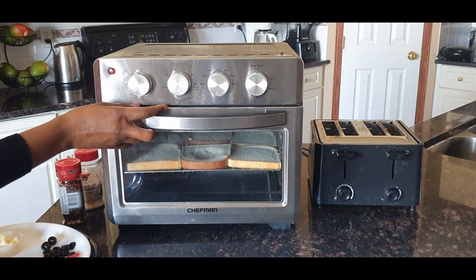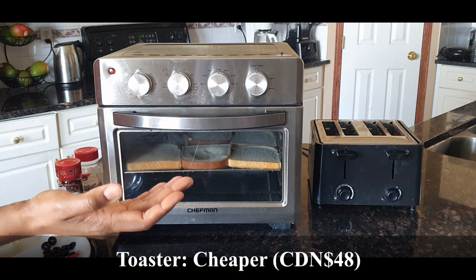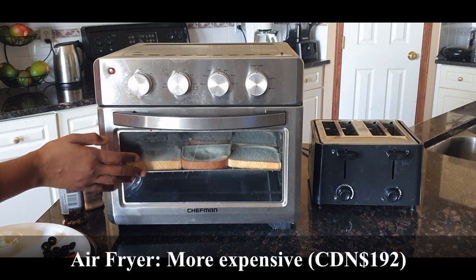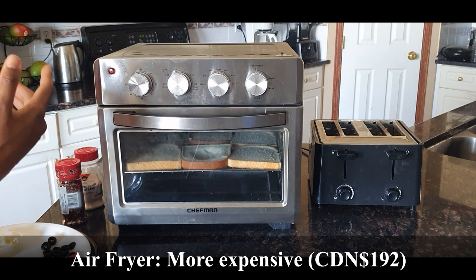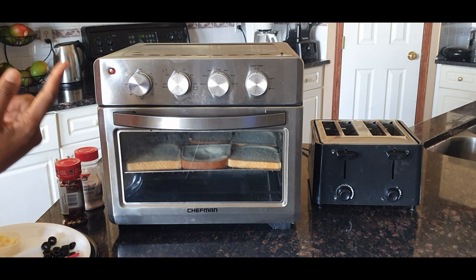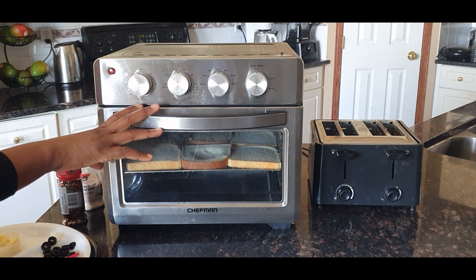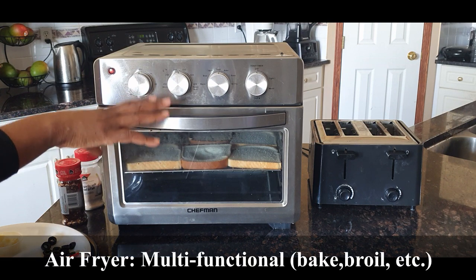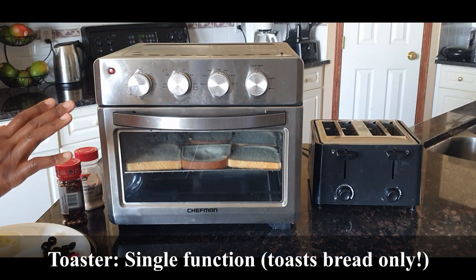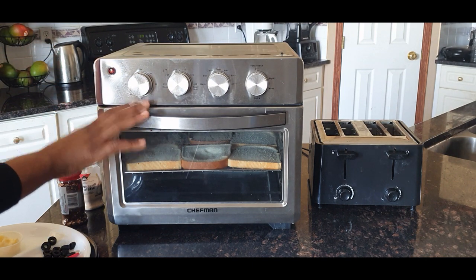Another difference between the regular toaster and the air fryer oven is cost — the toaster is much cheaper, though some toasters can be really expensive. Also, the air fryer oven is multifunctional — you can bake, fry, and do lots of things — whereas the toaster is strictly for toasting bread.